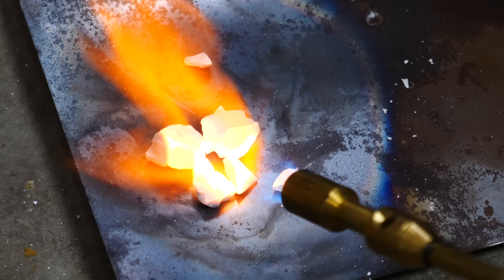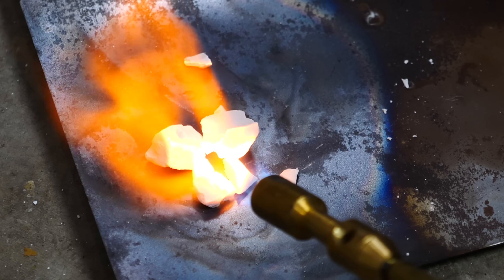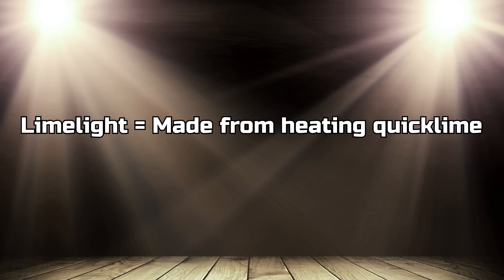And that's actually where the term 'in the limelight' comes from. When someone's at the center of attention, you say they're in the limelight, because quicklime was heated and used to produce very bright lights in theatrical settings. So people used to say you were in the limelight when you were on stage.